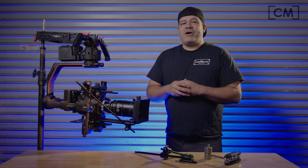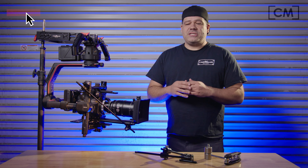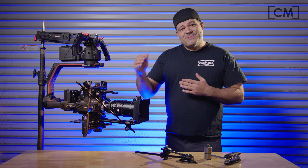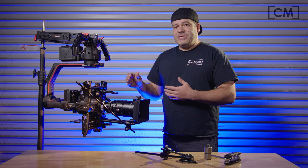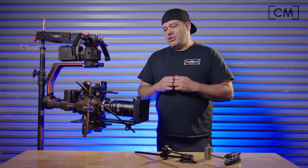One of the things we pride ourselves on here at Cinemeld is that we are constantly improving our products. If a customer gives us feedback on a new feature that we can implement on the next batch, then we'll absolutely do that. So I'm not on set as much as I used to be, but you guys certainly are.